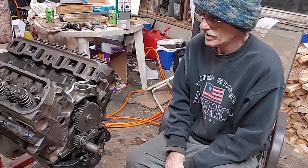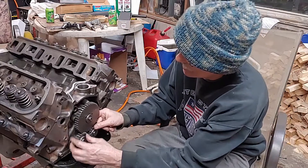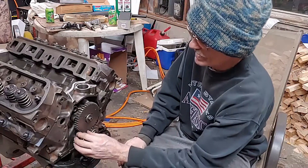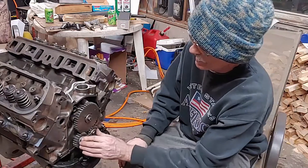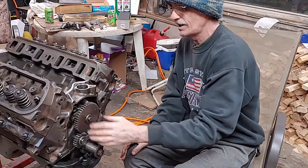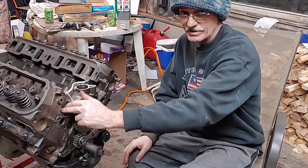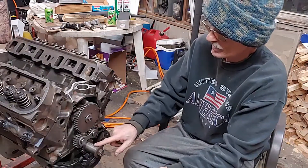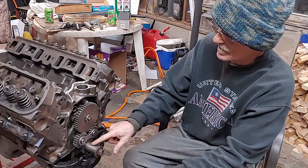It's pretty simple. They don't give you any instructions with these, but your big gear goes on your left hand side and your little gear goes on your right hand side. Your cam gear is locked down tight. Before you put anything on, you put your number one piston up to top dead center. Your key way on a Ford usually will be straight up and down, and then your dot is right there.